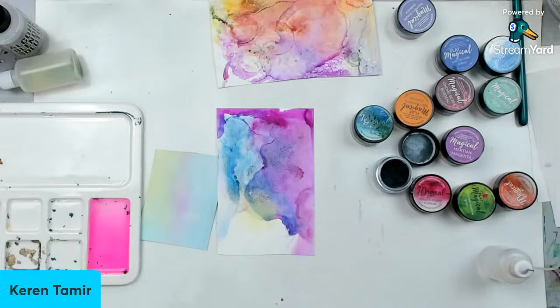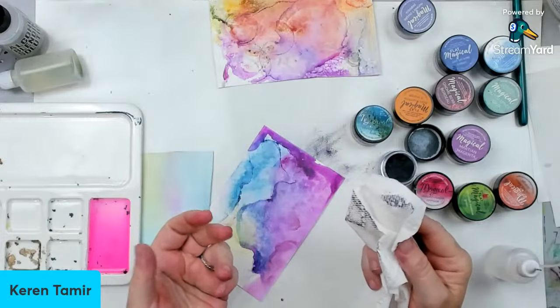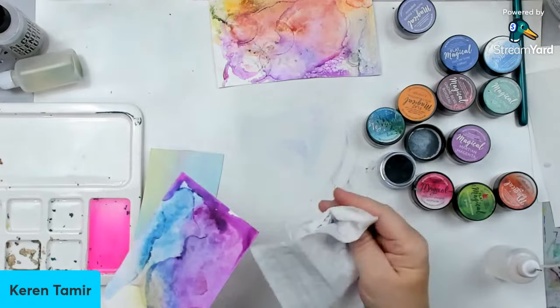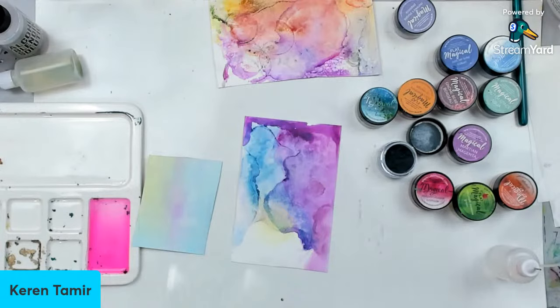I also tried using a dry paper towel because I really want to remove the powder — unless you want it, but it will come off on your hand. If you're making cards, that will not work. So if you use something dry, you can probably remove the powder from it. Good morning to everybody here. I'm actually attempting to use my Magical Powders with alcohol to create alcohol ink, and sharing all my experiments, because I want to show you that you can do so many things with these Magical Powders.